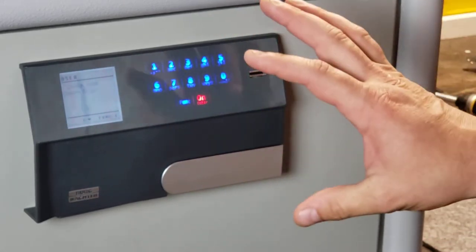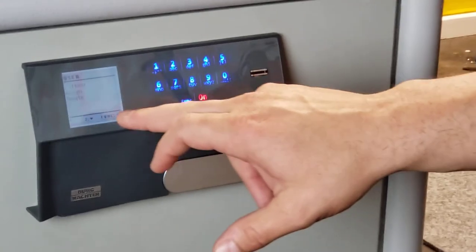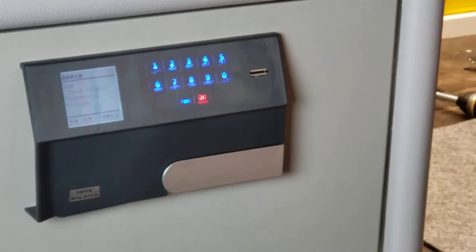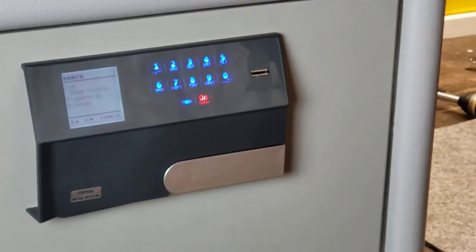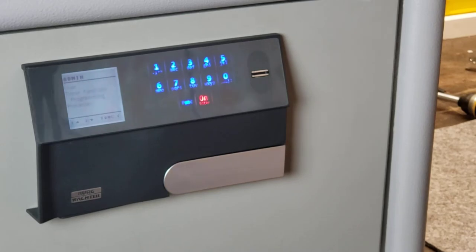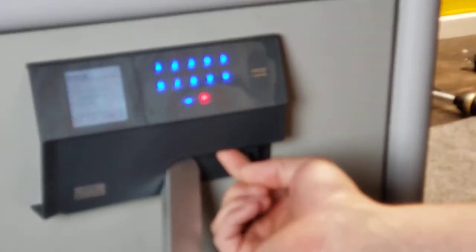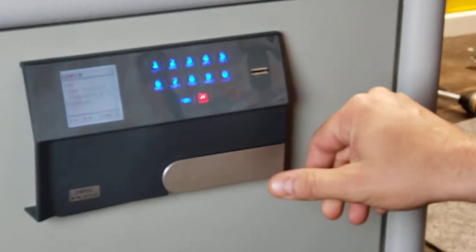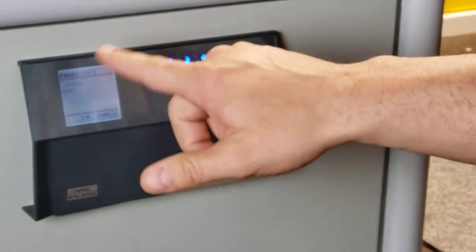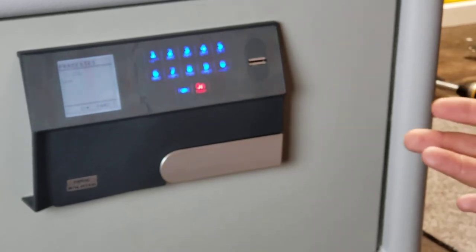The master code is needed to put in new fingers or create new codes. If I press function, I can also delete users as normal. There's a timing function where I can put the safe on a time lockout up to 99 minutes. Then there's programming — the safe can actually be updated with a little micro SD card, which goes in down here. You can also do some diagnostics here on the safe to see if everything's working correctly.